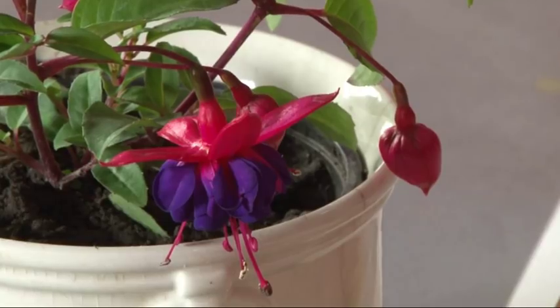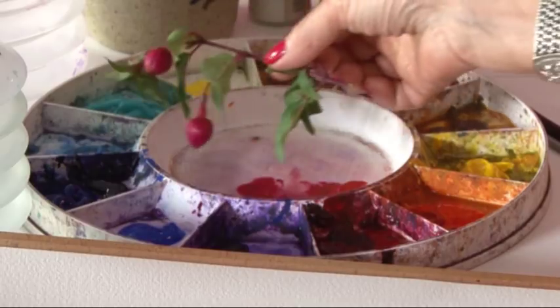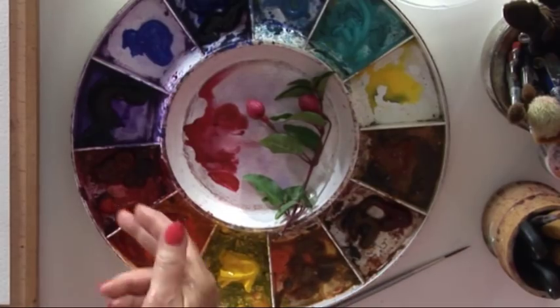We're going to paint a fuchsia, and the first thing we need to do when we're painting any subject at all is think about the colour to match the subject. I have a piece of fuchsia here which I'm going to match on my palette, and you can see some of the colours here — the red is going to blend very well with the fuchsia.